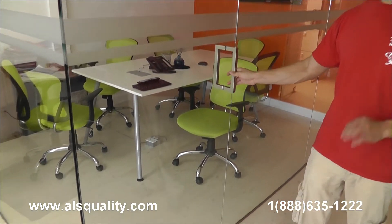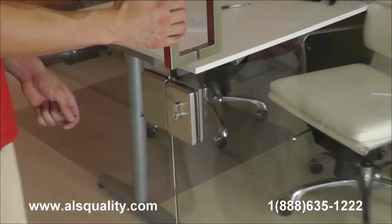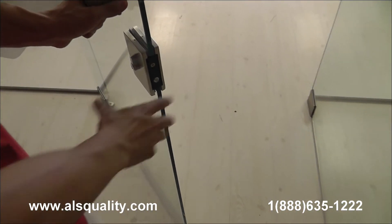There is no lock system on this one, but if you look at this one here, we added the lock glass to glass. When you're inside, there is a knob that you can just twist and that's going to be your lock system. It has a key on both sides.